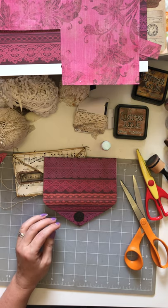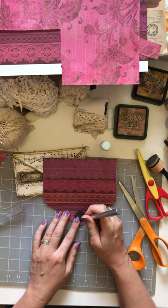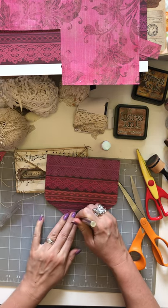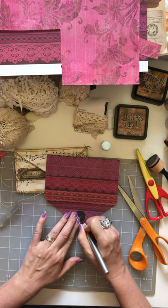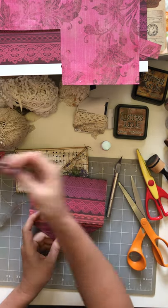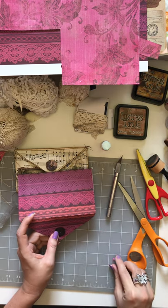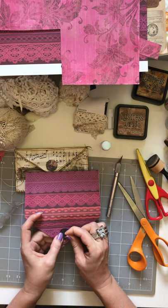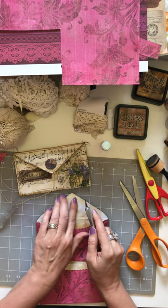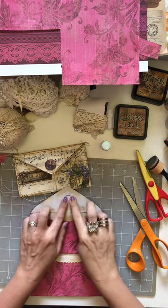Figure out where you want to put your button closure, then use an exacto knife or an awl — the pokey things — to punch a hole or make a little slit where you want the brad. I'm using a little pink brad. You can use large or small brads, whatever you have. Put it through, and there's your little button for the clasp. Now you can put the back piece of paper on to cover the brad.